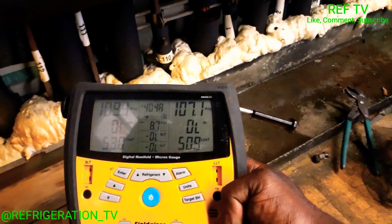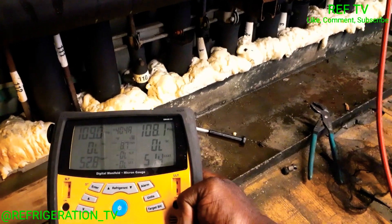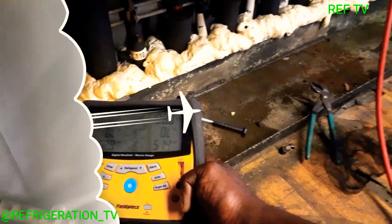Right now we're at 109 psi. We're going to get this pumped down to about rack suction set point, recover the rest, and replace this valve.